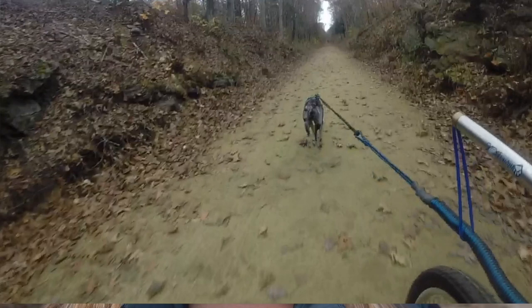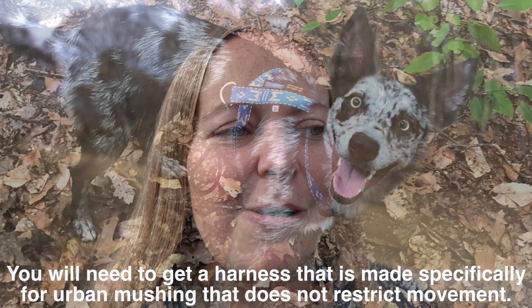So I just need those three things: the bike, something like a noodle or a walkie dog to keep the line off of the bike tire, and then just your line that goes out to your dog. Oh, and of course a harness — you need an appropriate harness for tugging. I'm using a Howling Dog Alaska, but they make lots of different types of harnesses for this kind of sport, and it's just so much fun.